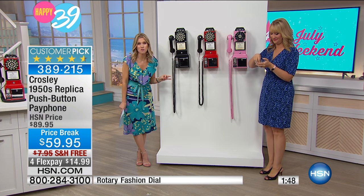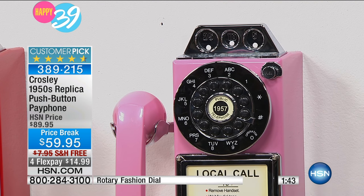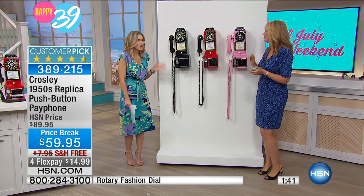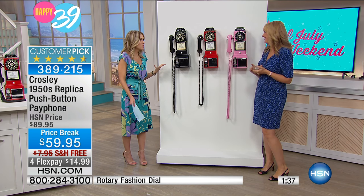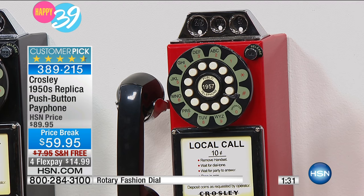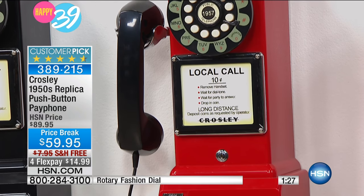You can mount it on the wall or put it on a desktop. There's got to be an area in your home where you could think, 'Yes, it would go there — that's what was missing in that room. I needed that 1950s vintage replica by Crosley.' And Crosley is an amazing company.